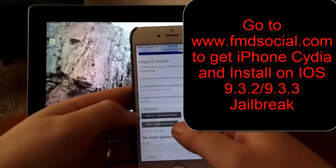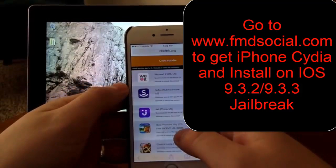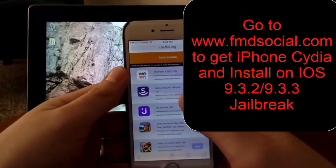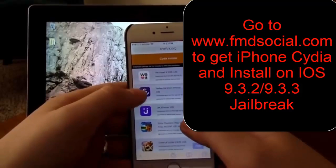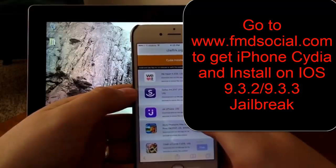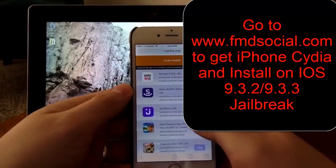Obviously I'm on an iPhone so we have to go to iPhone Download Cydia. Click on this — these are called blocker apps, and what they do is you download one of these and it downloads the Cydia package along with it, allowing you to get around the Apple security systems.